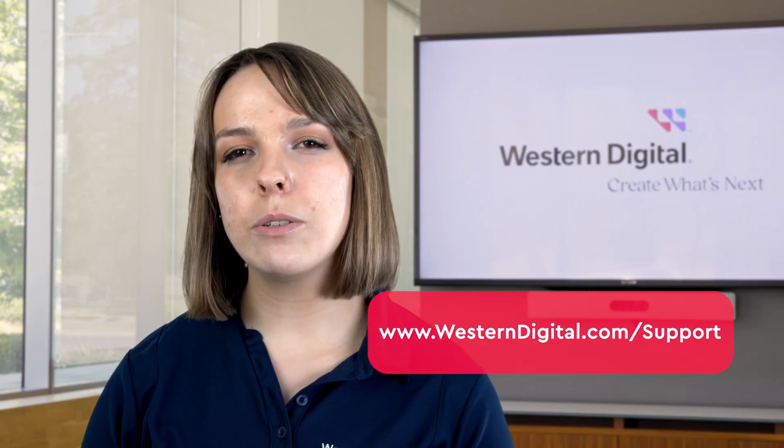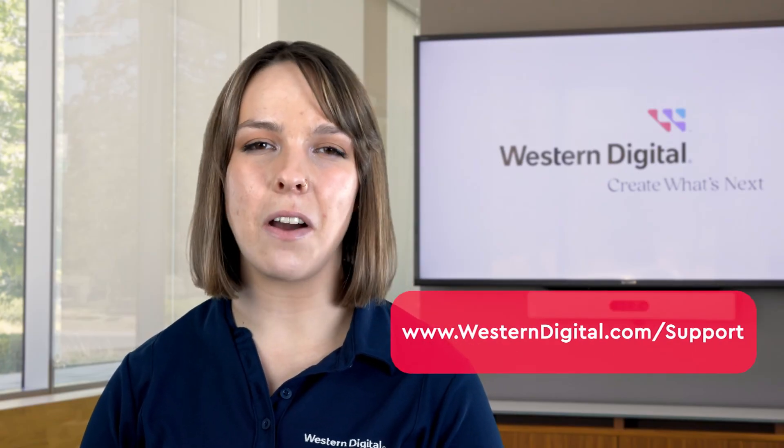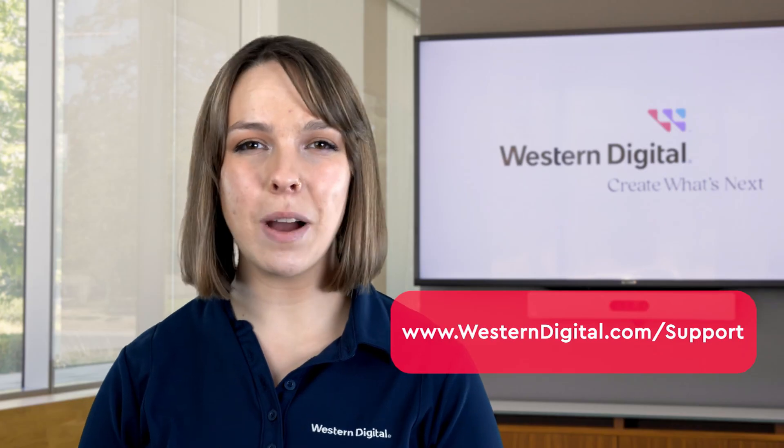Keep in mind that this method will make your drive available for use on Windows and Mac. If you'd like to use your drive on a Mac only, check the link in the description for the appropriate video. We hope this video was helpful. For more how-tos and tips, visit us online at westerndigital.com/support. Thanks for watching!